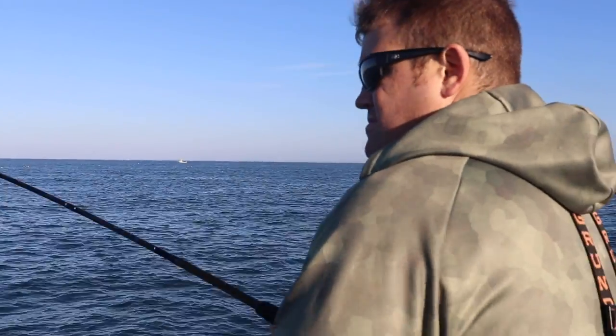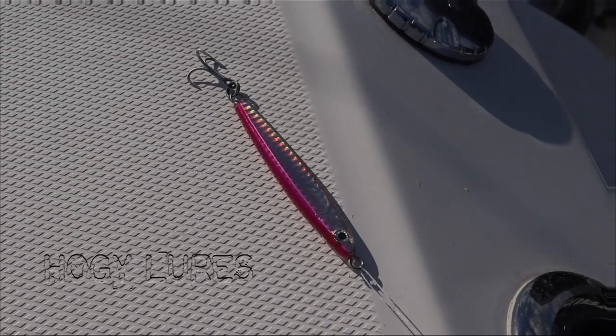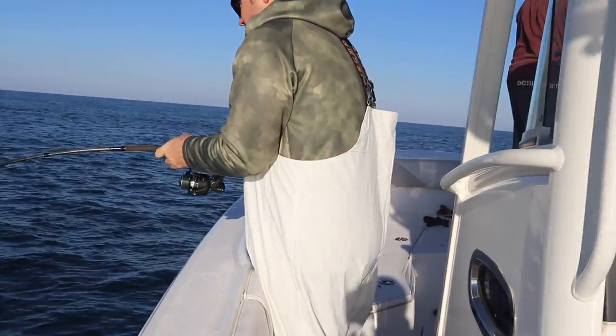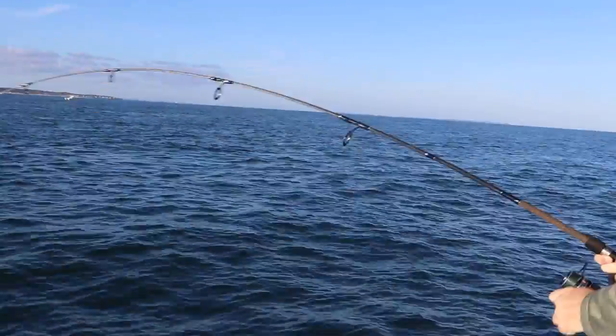These fish are ripping — they do bursts at 40 miles an hour, these albacore. What those boys are using right there are those pink hoagie epoxy jigs. These fish are going to just tear, come to the boat, and tear again. So just be aware of that — make sure that drag is fairly loose, not too crazy.